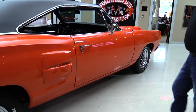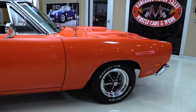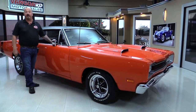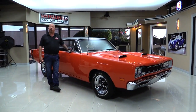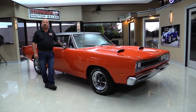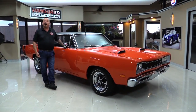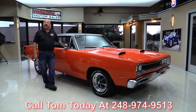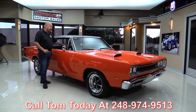At Vanguard Motor Sales we're not consignment dealers. That means we own this Super Bee. We've got about 225 cars in stock right now and we own every one of them. We've spent the time to check the car out before we bought it. When it comes here to the showroom, we inspect them so we can answer any question you have about the car. Call Tom at 248-974-9513 and he can tell you anything about this Super Bee you need to know.